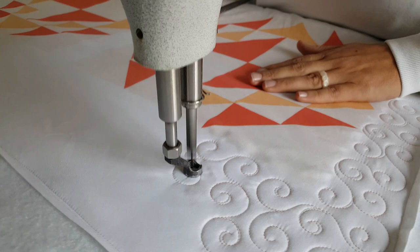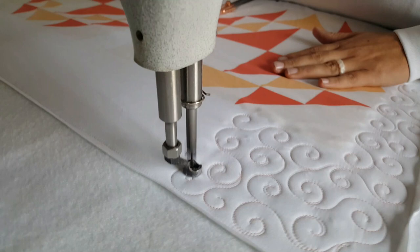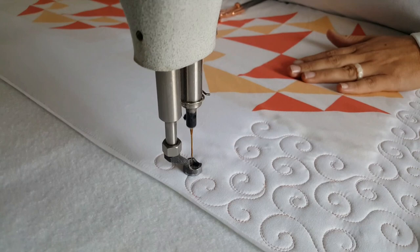As I'm stitching out this fun design, you'll see that I do stitch right back over my original stitch line often. But what I really want you to notice is that there are a lot of places where I'm not stitching right back over my stitch line, and there are a couple of reasons for this.